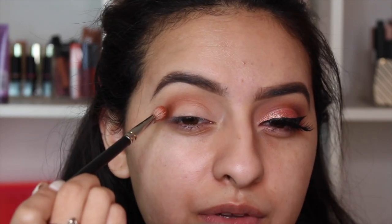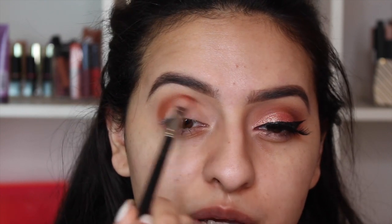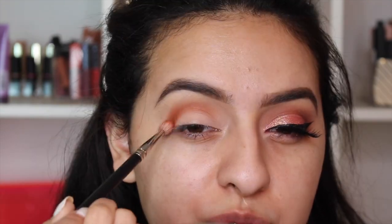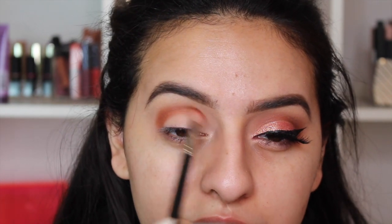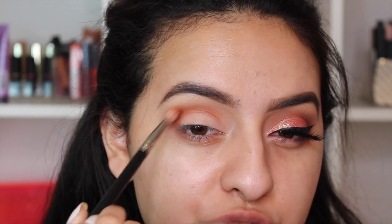I'm holding my brush farther down the handle so I can really diffuse this color in my crease without putting too much pressure. Too much pressure just creates a harsher line from the shadow. Now that the color is concentrated where I want it, the crease color is basically sharp and defined.